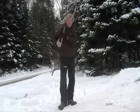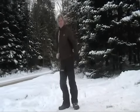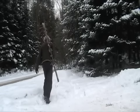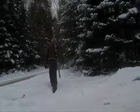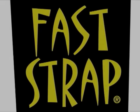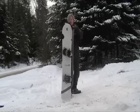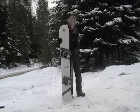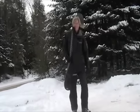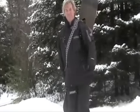Sling your skis over your shoulder for hands-free carrying. For boarders, Faststrap makes an awesome snowboard strap. Just slide it around the bottom and slip it over the top. Wear your board around your shoulder or over your back. Carry your snowboard with ease.